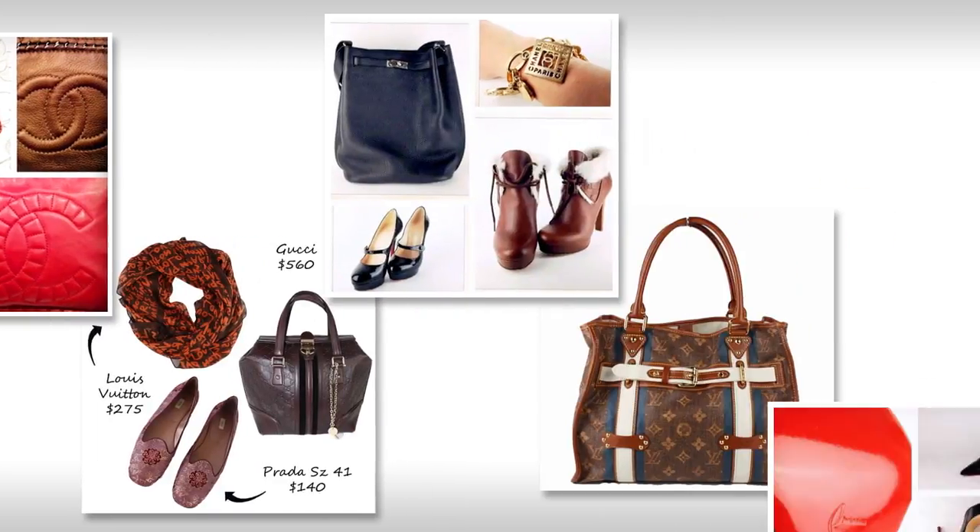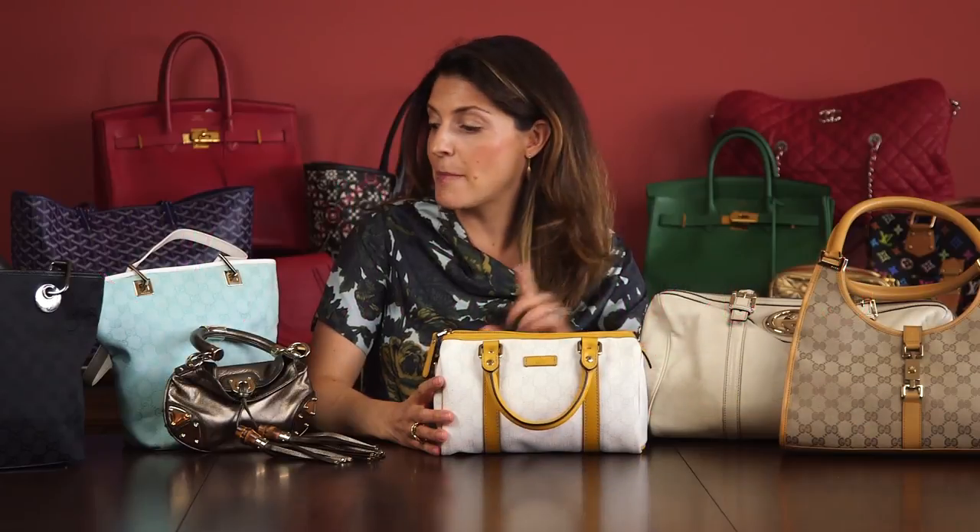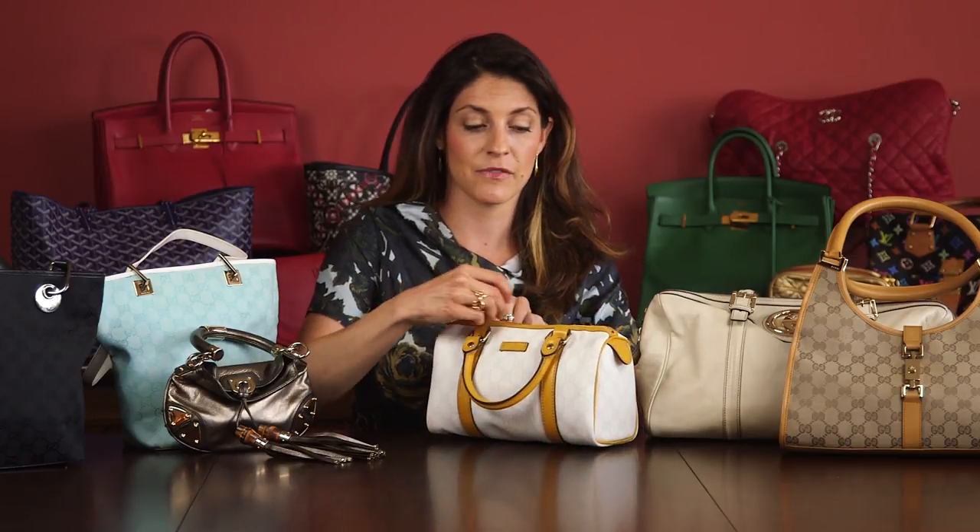Hi, this is Tammy from Michael's Consignment Shop on Madison Avenue in New York City, and we're here to talk a little bit more about how to spot a fake Gucci bag. We talked about the monogram canvas and the monogram in the last video. Now we're going to take a look inside the bag and look at some of the markings.